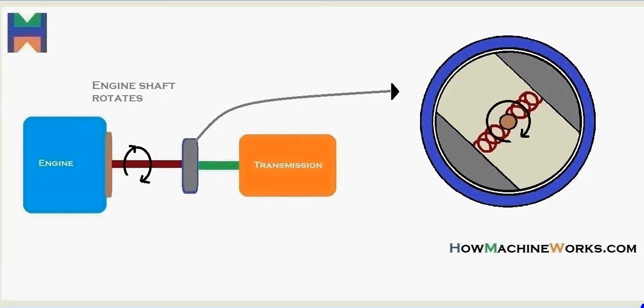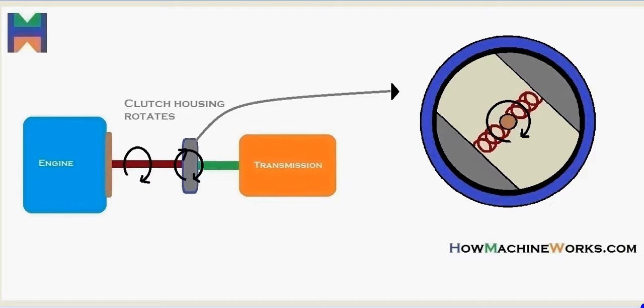Let's see in more detail. The engine shaft rotates and that drive reaches the shaft inside the centrifugal clutch. As it rotates, the centrifugal clutch shoes get in contact with the clutch housing. The drive then gets to the clutch housing, which starts rotating. As the clutch housing rotates, the drive passes through the clutch shaft — that green shaft — reaching the transmission finally.